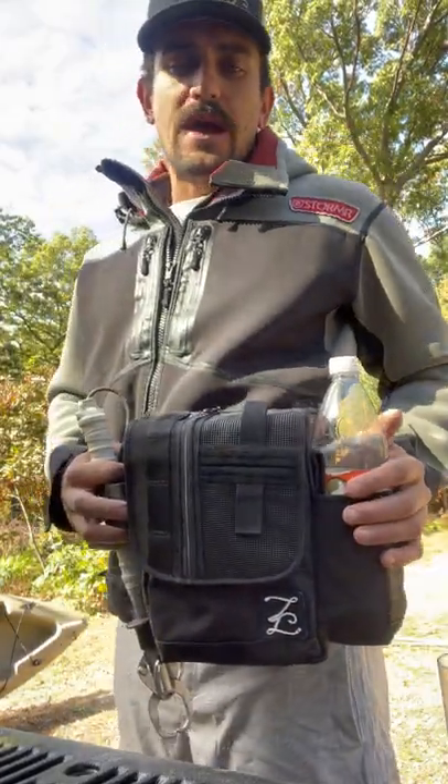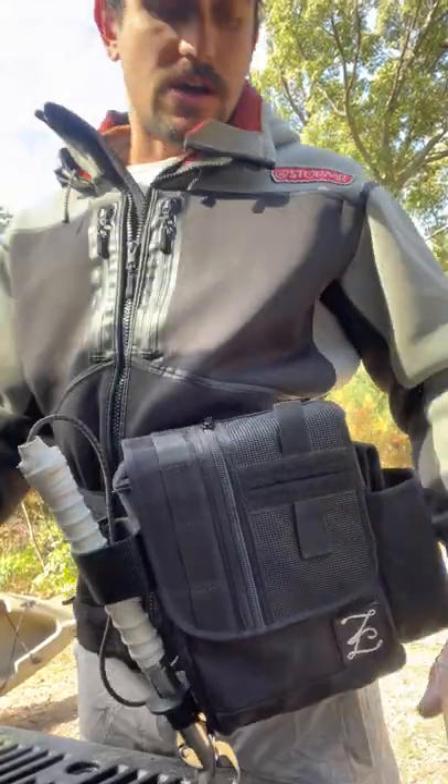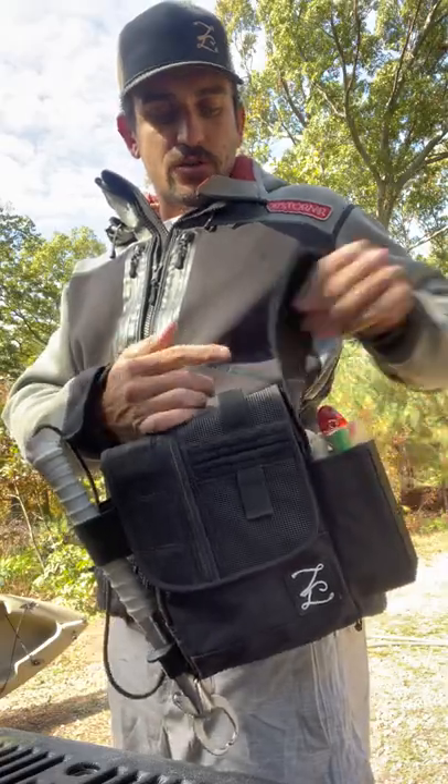The other side of the bag has a multi-use patch. As you can see here, it'll accommodate up to a 1-liter seltzer bottle. It'll also accommodate a mini tube — a mini 3-inch OD tube for smaller lures.